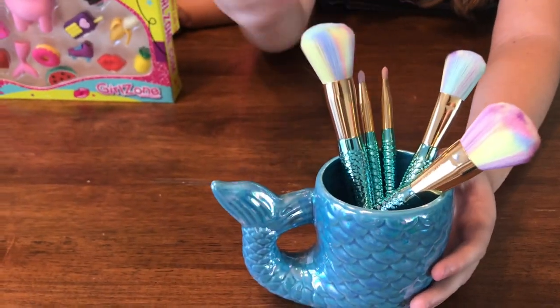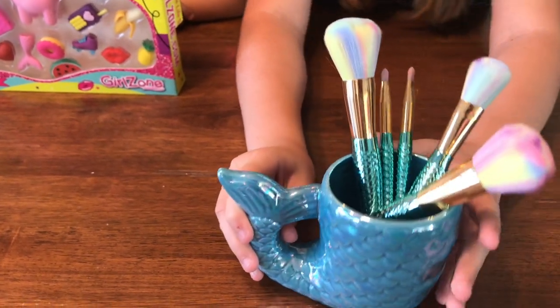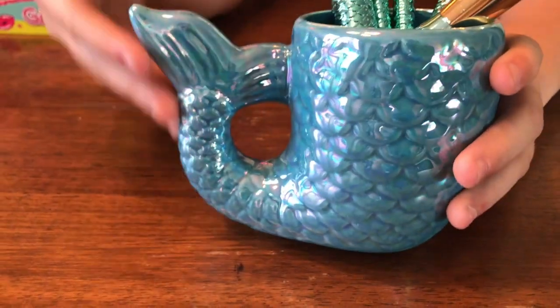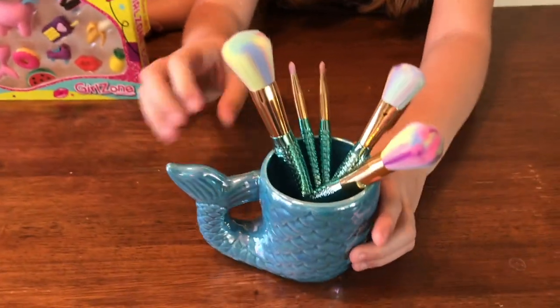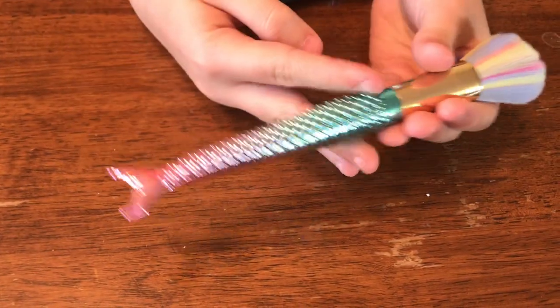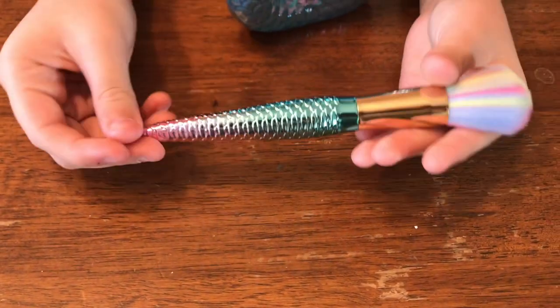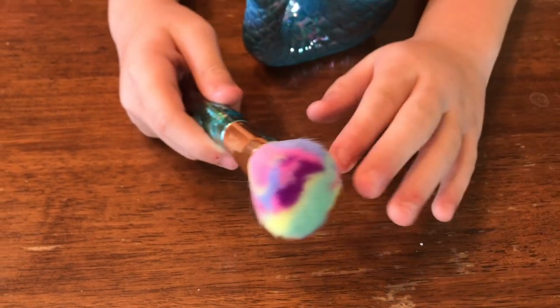So our first product is the magical mermaid makeup gift set. The brushes come in this really pretty mermaid cup with a mermaid tail and it's iridescent. You can feel all the mermaid scales. I really love the cup. The brushes are super duper pretty. First is the handle where it fades from like an aqua to a pink, and then the brush tip is super soft.